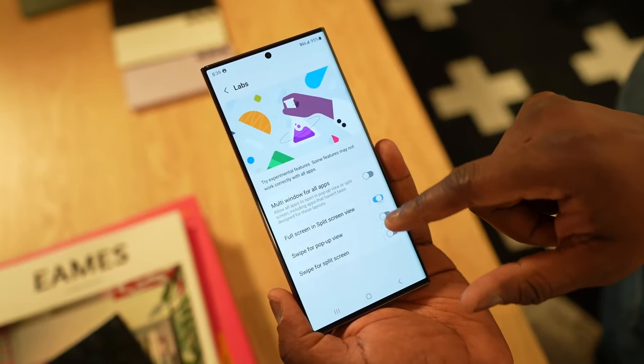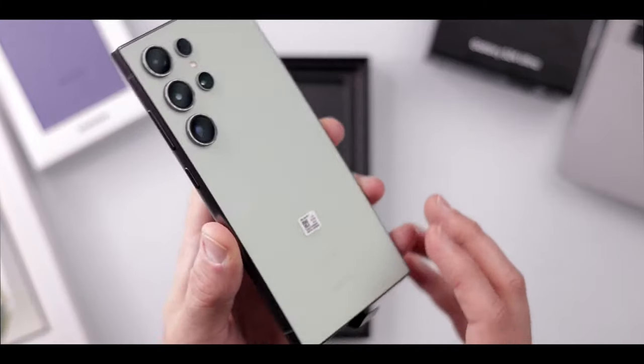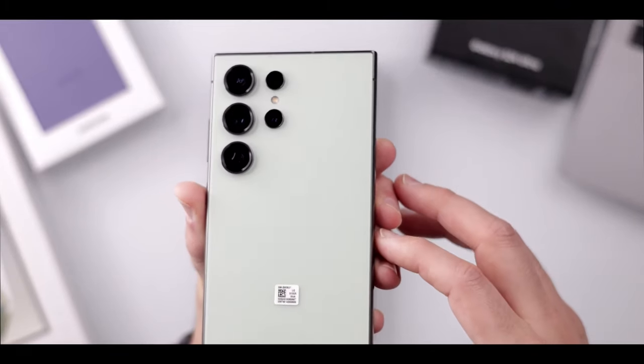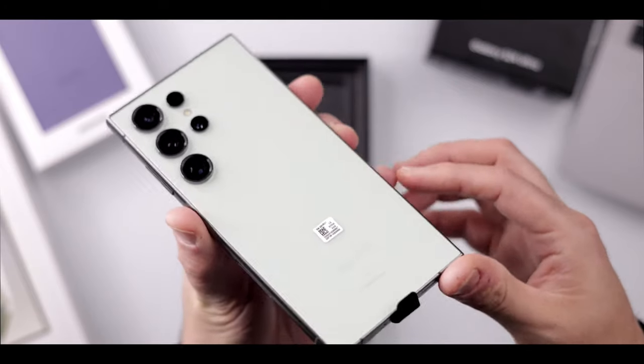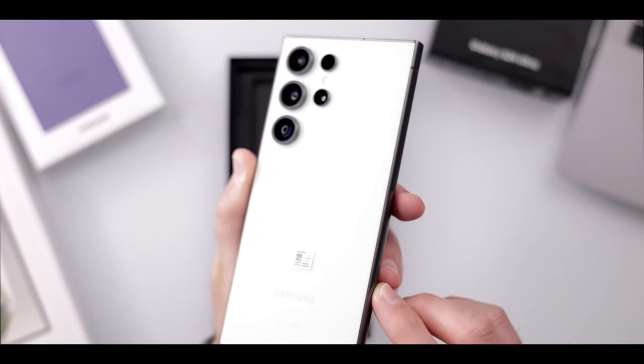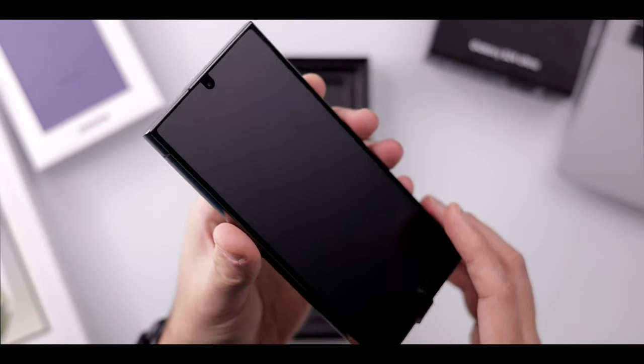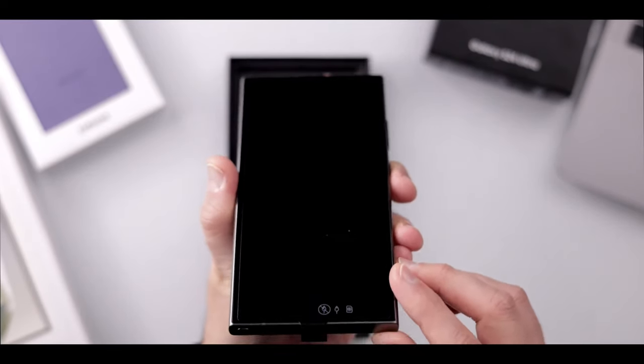The Snapdragon 8 Gen 3 is 2024's new Android flagship chipset and provides better overall performance, especially when it comes to ray tracing for games. The S24 Ultra also has a much larger vapor chamber than last year for better passive cooling and improved thermal management during those long gaming sessions.